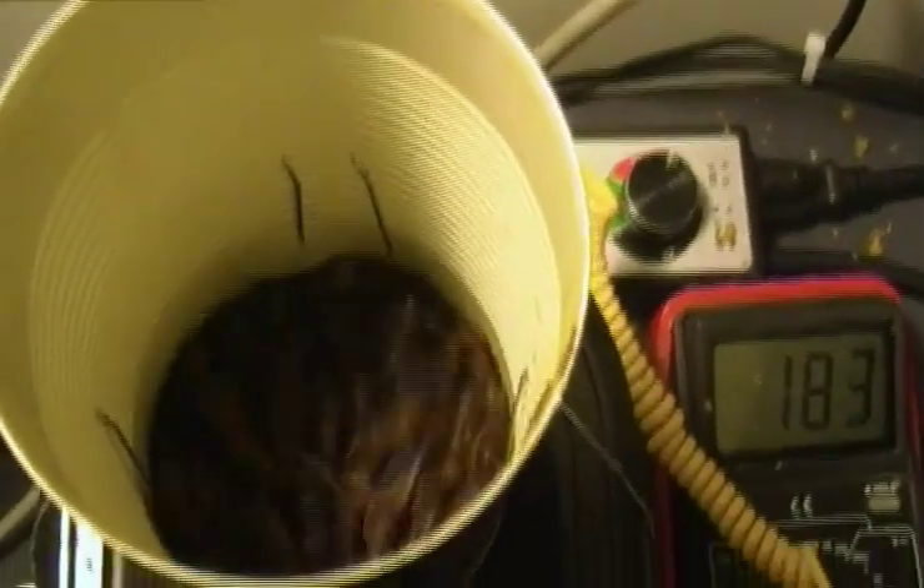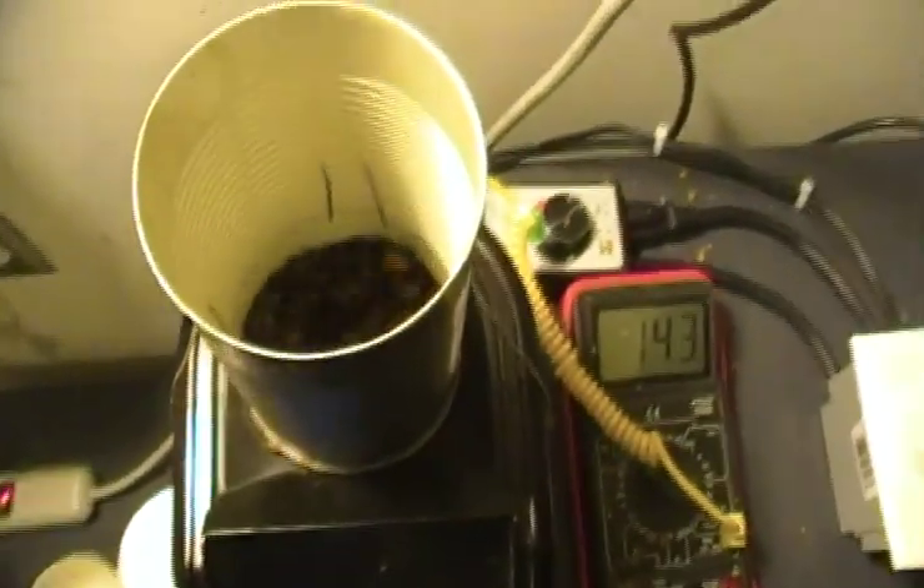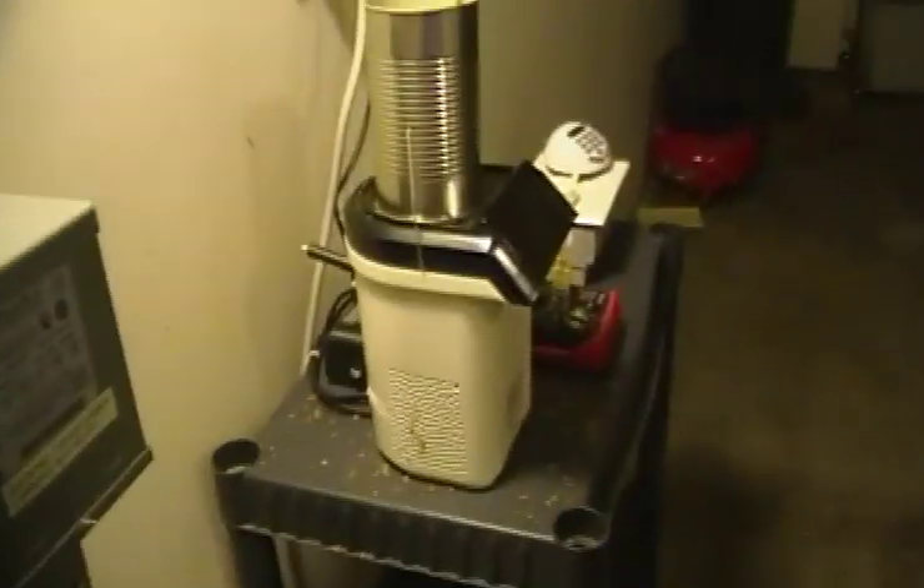At this point the beans are cooling — I've turned the heating element off. These are a full city roast. I roasted them fully past first crack and then just a little bit longer to help the roast colors even out a little bit.